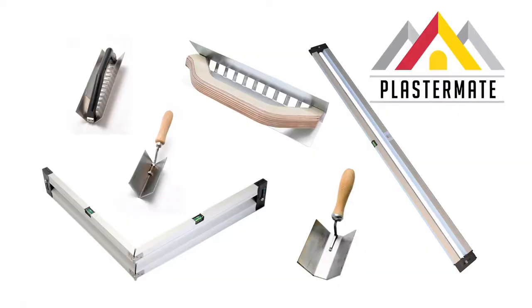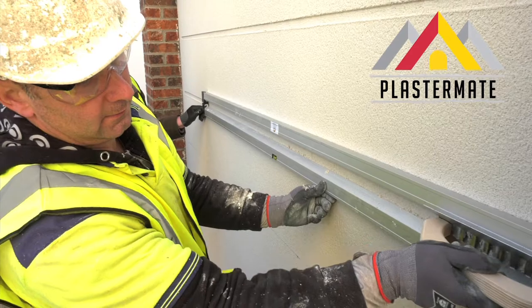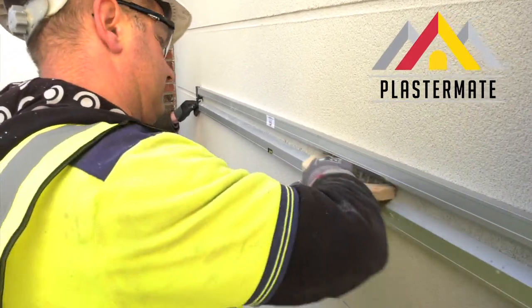PlasterMate is a universal set of tools specifically designed to create coin stones, ashlar cuts, jointing and decorative ribbed plastering in a fraction of the time compared to traditional methods.